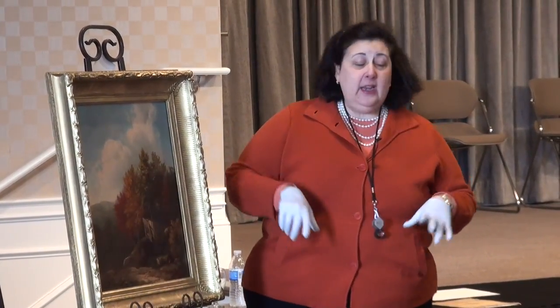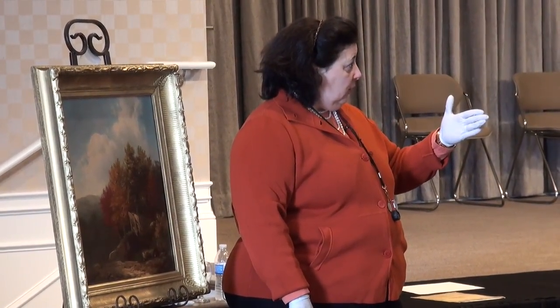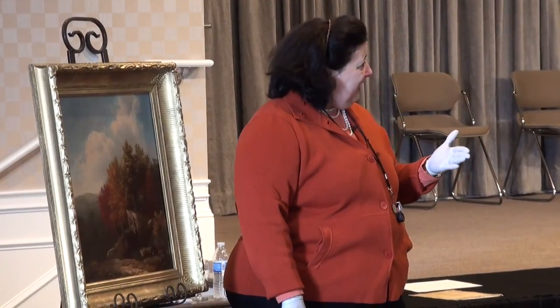This particular painting is worth, at retail value — based on a sales record where a similar one has sold — between $10,000 and $15,000.